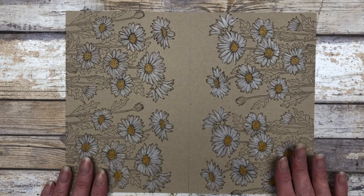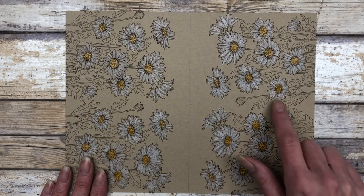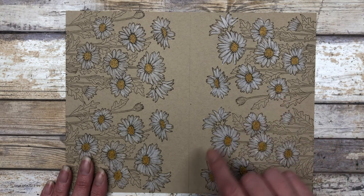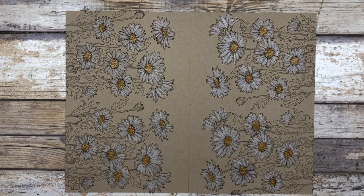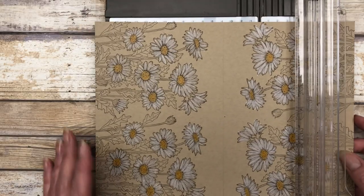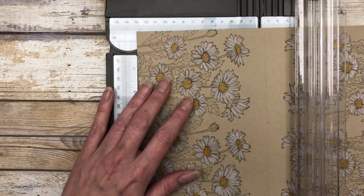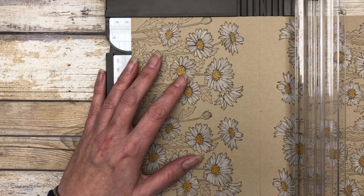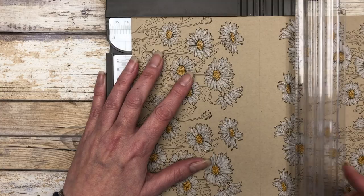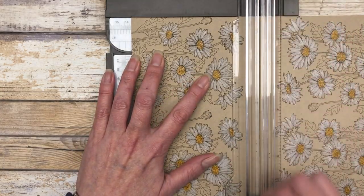Here is what everything looks like colored. Again, I used the white and the yellow of the watercolor pencils. This is Crumb Cake cardstock, so it's just gorgeous. We are ready to cut this up now. The first thing we will do is cut down this pencil line, just line it up at five and a quarter inches — that should be your pencil line — and then just make the cut.